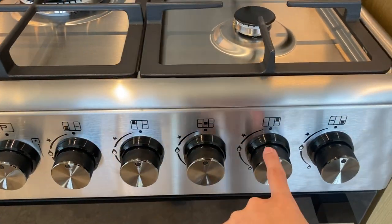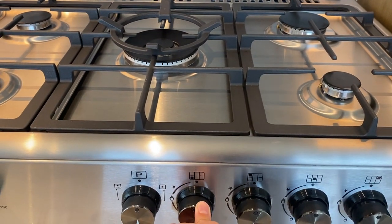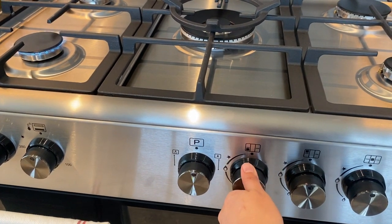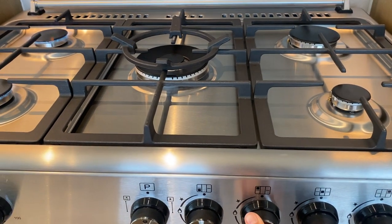Twist these knobs right here to operate the hubs. Hold the knob and twist to the left. To adjust the fire, twist the knob slowly to the left. Use the same procedure for the other hubs.